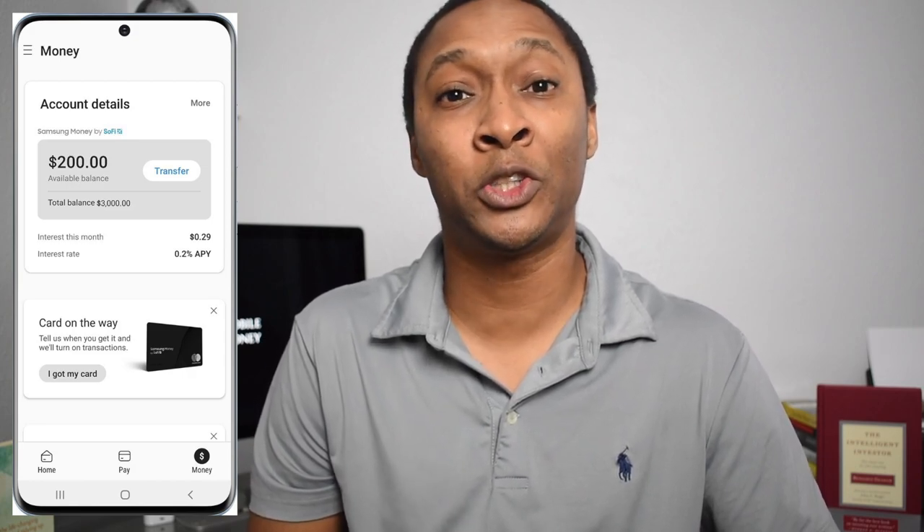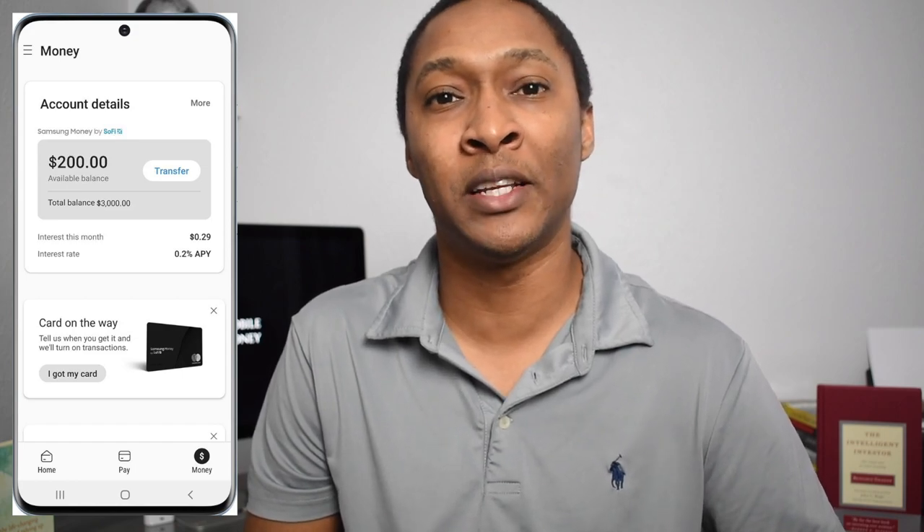Samsung Money partners with SoFi Money, which is another cash management account. I expect the interest rate that Samsung provides will be similar to SoFi Money's account. When SoFi Money first created their cash management account, they had a 2.25% interest rate. But interest rates have been falling drastically over the past two years. SoFi Money's current interest rate is 0.20%, and one of the images for the Samsung Money account also shows a 0.20% interest rate, which is the same that SoFi Money is providing.